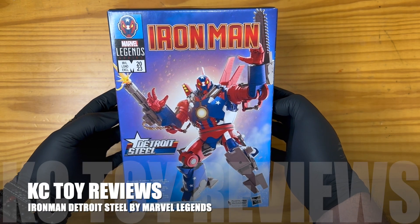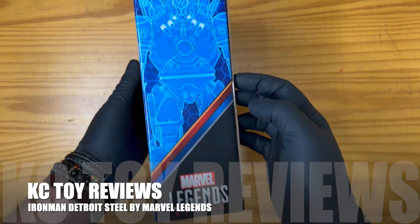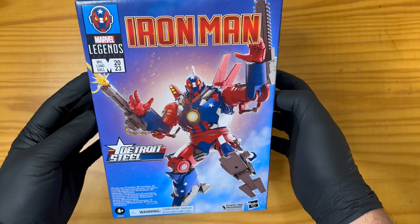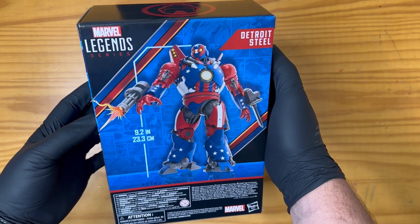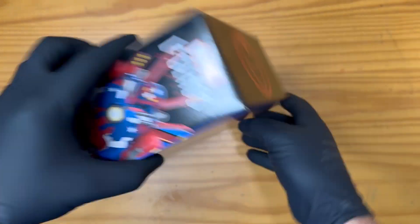Hey now! Iron Man Detroit Steel by Marvel Legends. I think that's really cool box art actually. Don't you think that's cool? Look at that. That's awesome. Iron Man symbol up the top here.